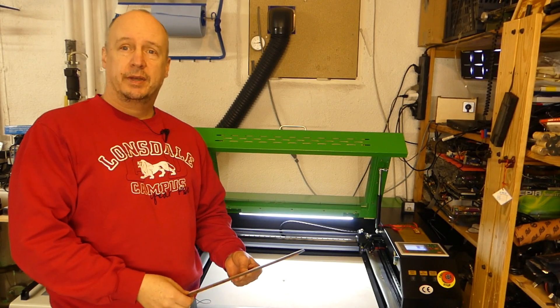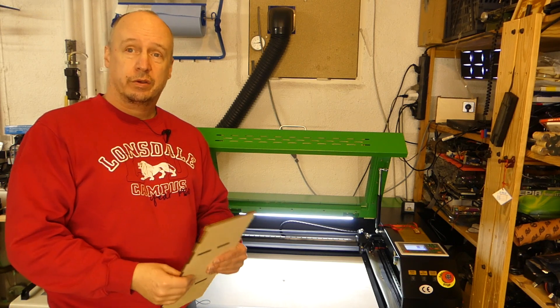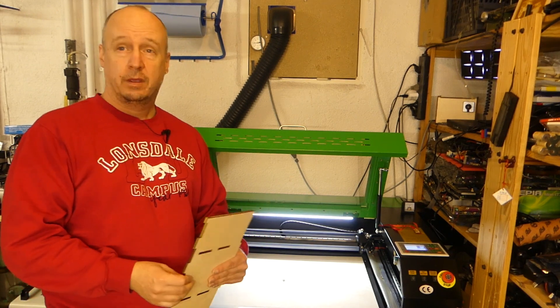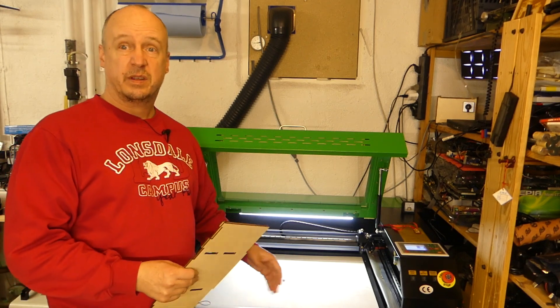Hello everybody and welcome back. In today's episode of Laser Adventures we are going to look at a slight shortcoming of my laser and we're going to try to fix it. It has something to do with everything being slightly crooked.